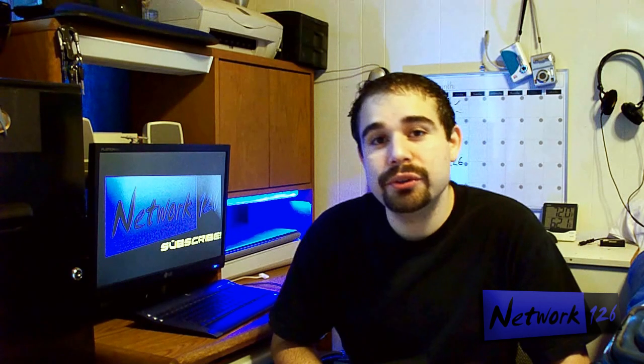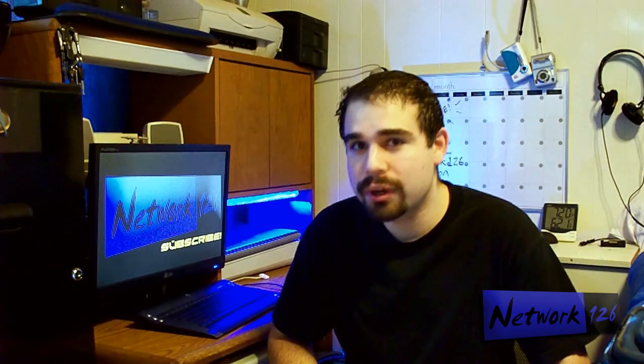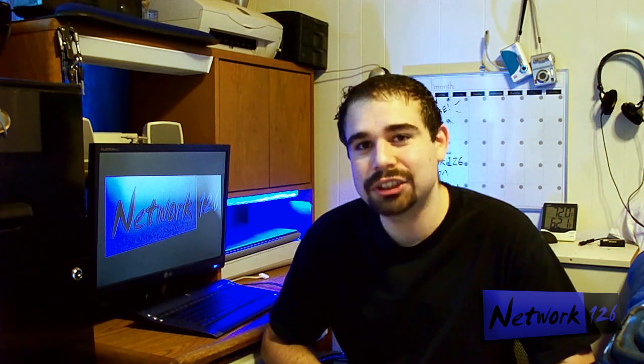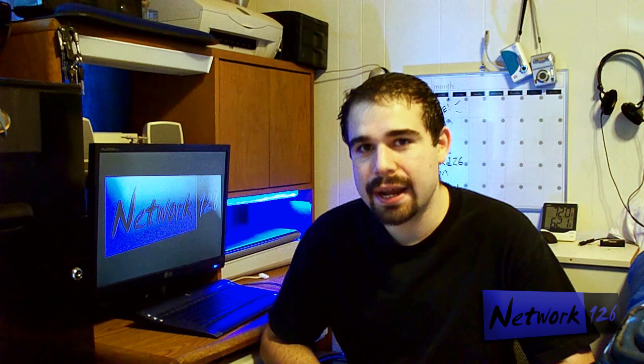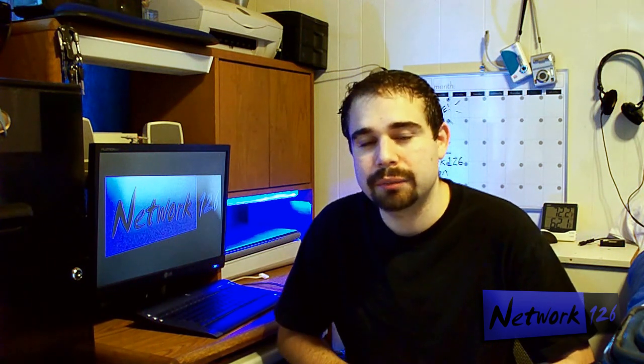Hey guys, thanks for tuning in. This is my new show where I'm going to show you how to fix your own computer. Hopefully my videos won't be too complex for you guys, because I'm a computer technician, so this comes naturally to me. But I really don't think a lot of it is that hard to learn, especially now that some things have become easier, like doing a reinstall. So anyway, let's get started.